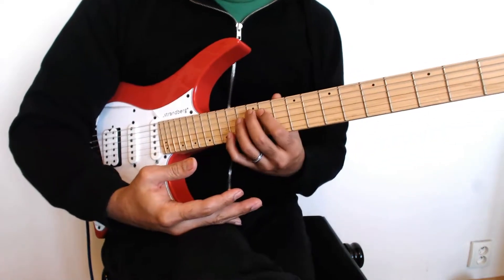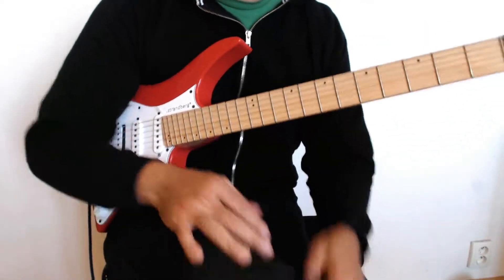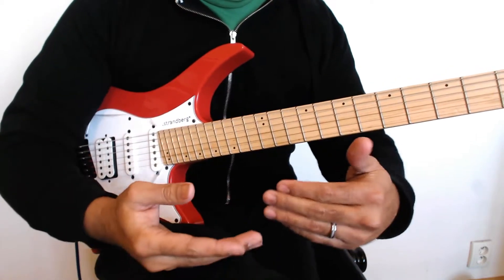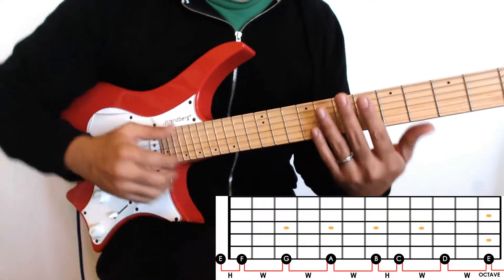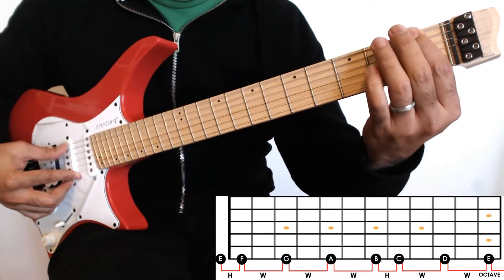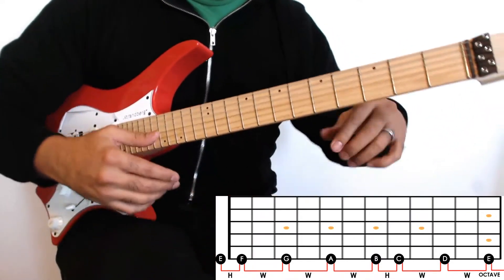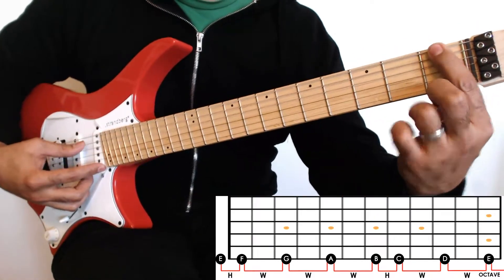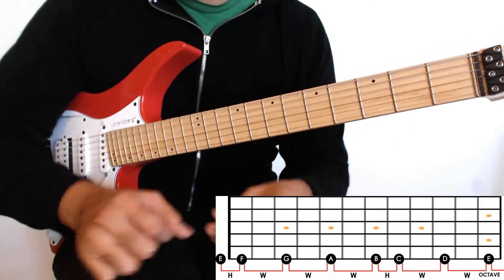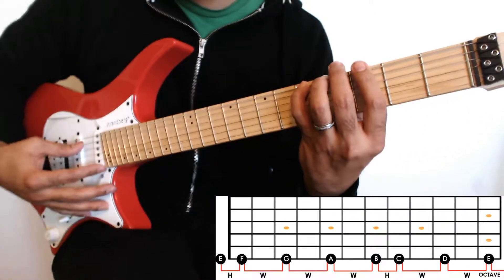As a guitar player, if you know the tuning and you know this, it's easy to navigate the fingerboard. So this is E on the low string. If you know your basic notes A B C D E F G, what's next to E? F. So that's your F. What's next? G. So we have E, F, and G. What's next to G? A. So we have E, F, G, and A.